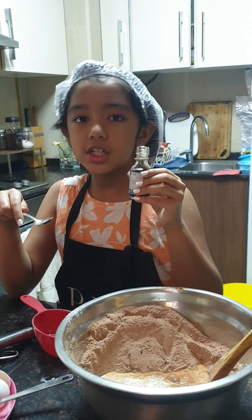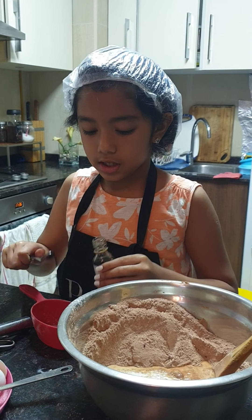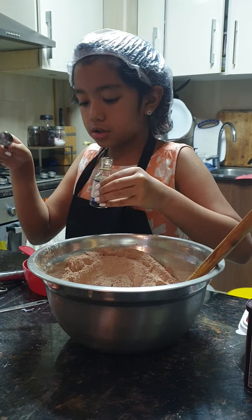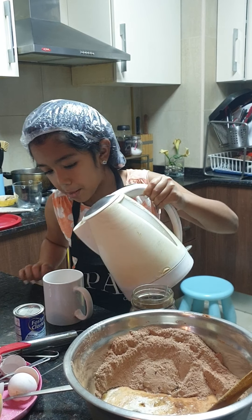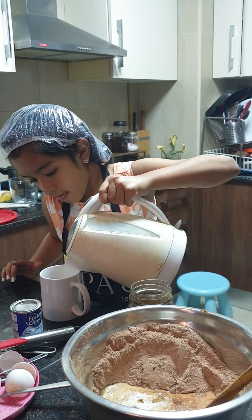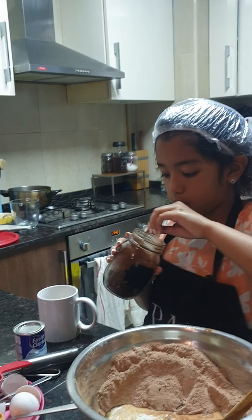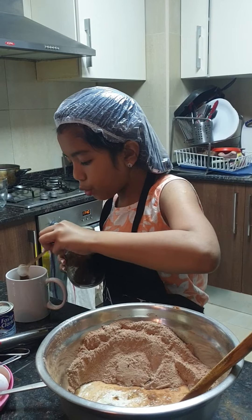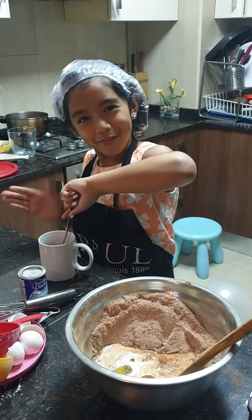Now we're going to add one teaspoon of vanilla essence. So now we're going to put some boiling water into the batter. Now we're going to pour two teaspoons of coffee.